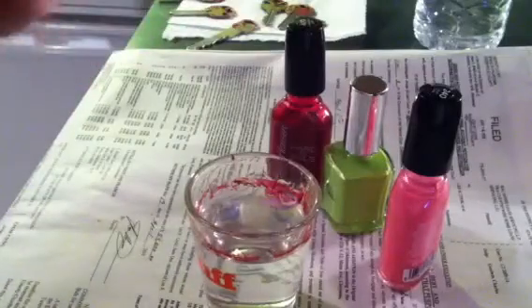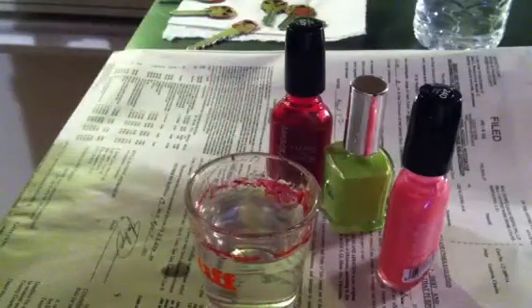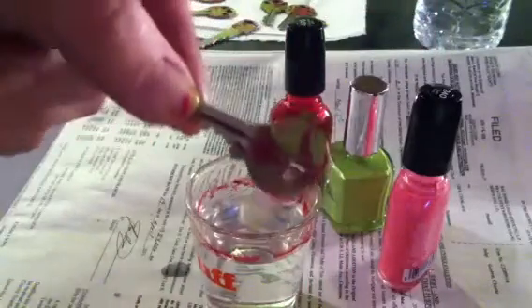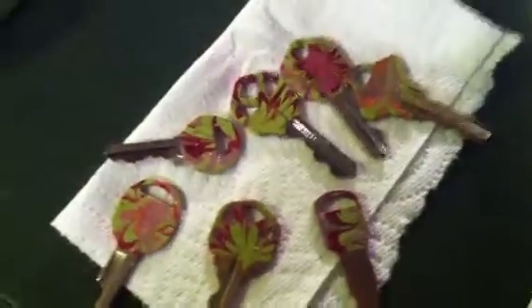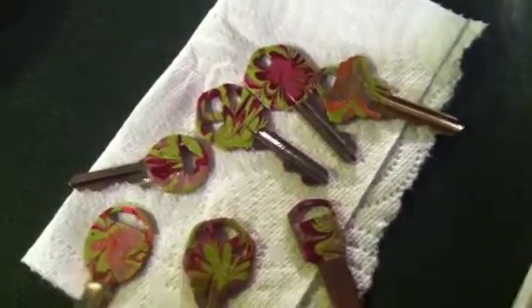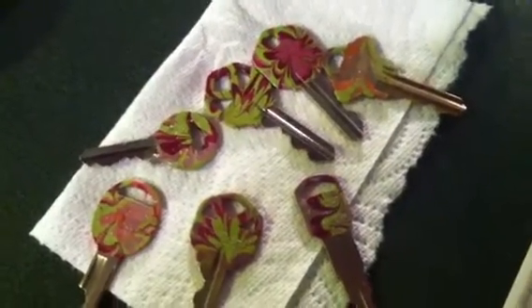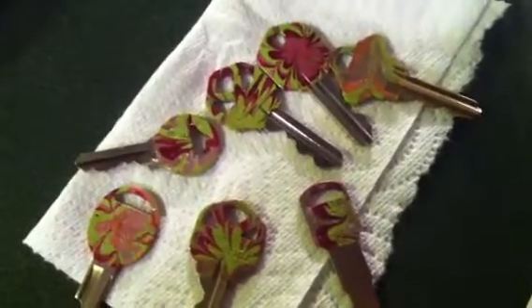You're just going to pull your key out of the water — you might have to shake it off just a little, may have some water on it — and take your tape and remove it just like that. Take your key and lay it on a paper towel. There's the one we just did, still a little wet, and I did some earlier. After it gets good and dry, you're just going to want to take some clear fingernail polish and swipe over it — makes them last a lot longer and they won't chip off near as quickly. Hope you enjoyed my video, thanks!